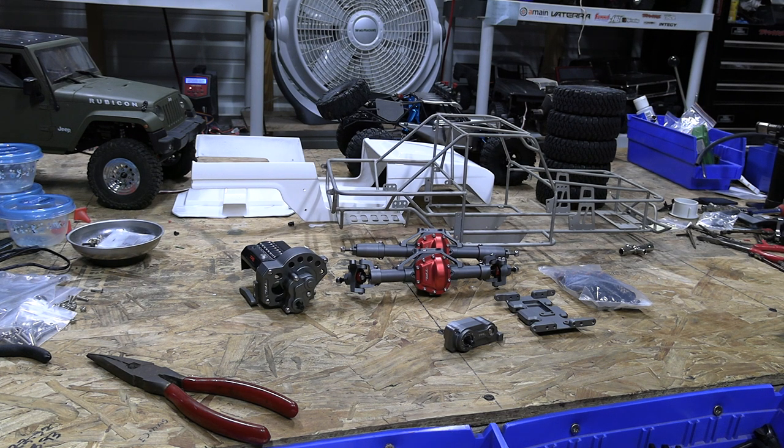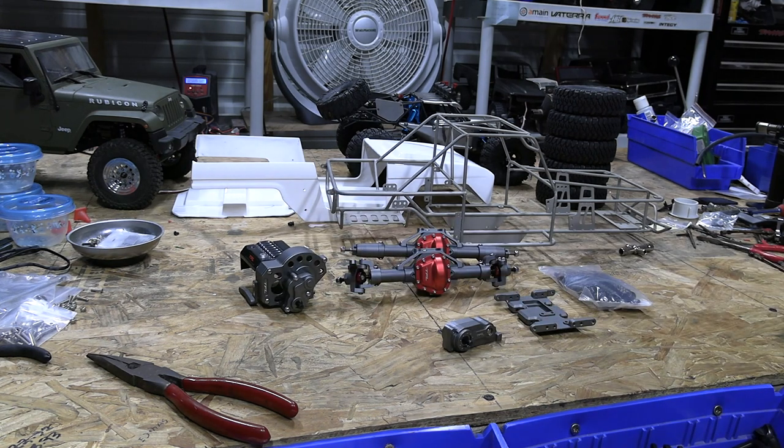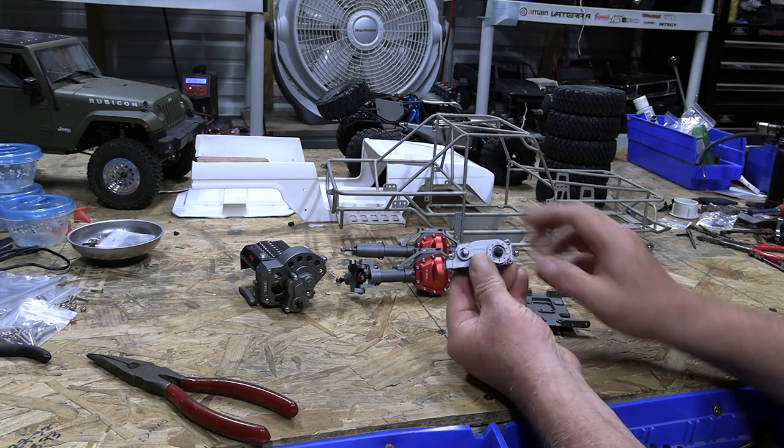Hey everybody, we're getting to work on the TFL Hobby 1508. What we're going to do first is go through all the pre-assembled stuff and make sure it's got enough grease in it. I'll start with the transfer case and the transmission — I've heard some things about the transmission having problems, so I want to check it out first and make sure everything in there is tight, and if any screws need to be tightened or replaced with something more solid, we'll do that.